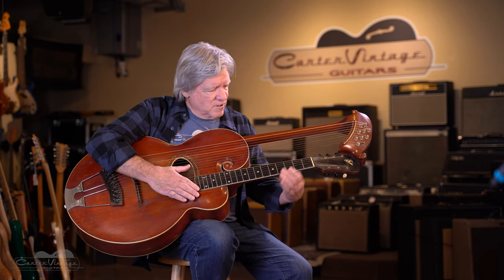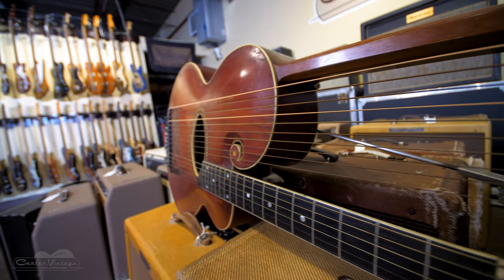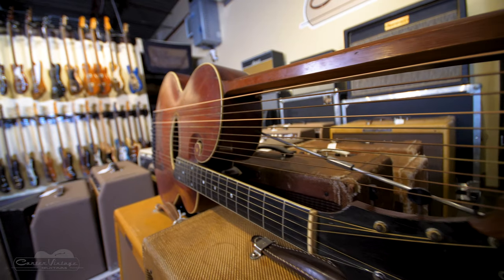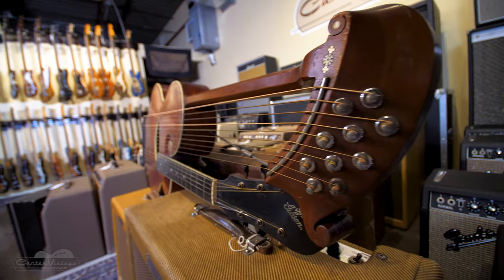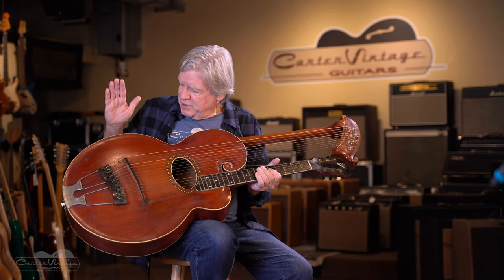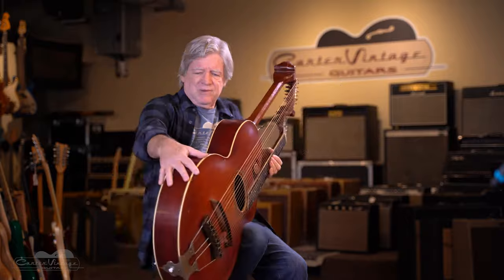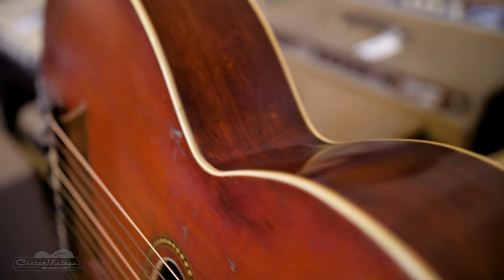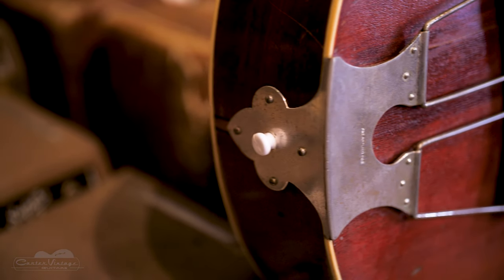It's a guitar here — six strings — and then however many strings you want. This part is played like a harp: no frets, all open strings. Gibson had four models in their first catalog. This one is a Style U. There was also a U1, and they were both 21 inches wide. This thing is huge, but it's not too deep. By the time of their next catalog, the harp guitar offering at Gibson had been whittled down to just this one model.